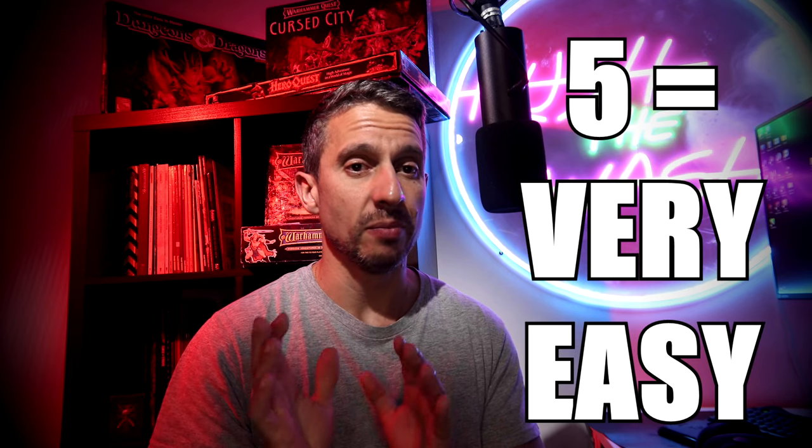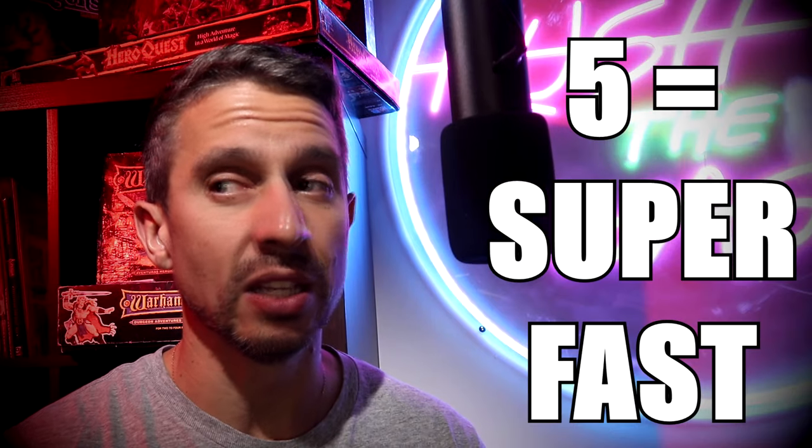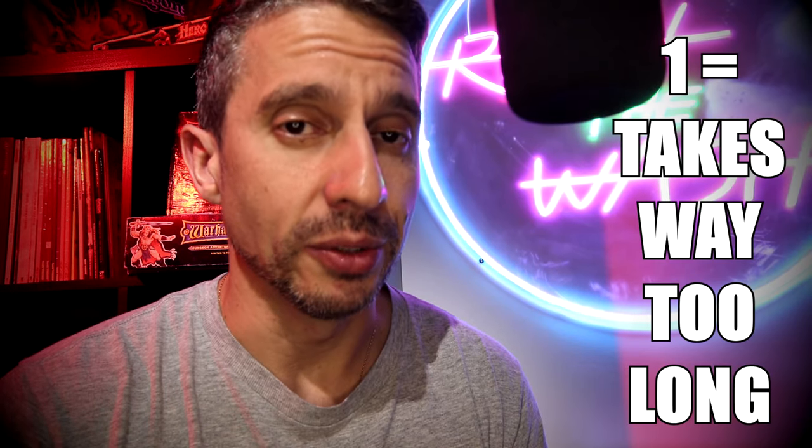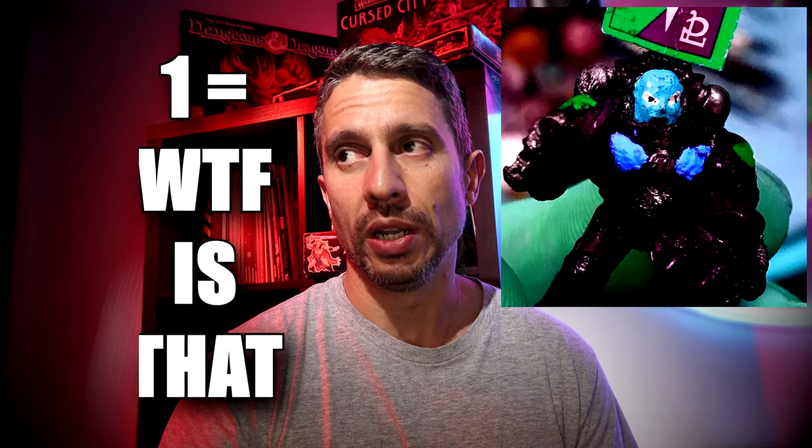The three things I wanted to achieve were: easiness, speed, and similarity to the original paint job. I'm going to give you scores on each paint job to tell you what I learned from them. Easiness: a five means you just pick up your brushes and anybody can do it. Speed: a five means you have 30 minutes at night when everybody's asleep. Similarity: a five means it's 100% exactly the same as what we're trying to achieve; a one means the colors are completely different.